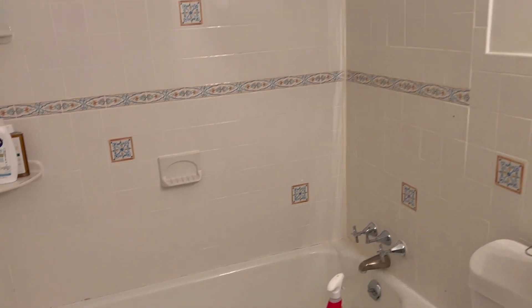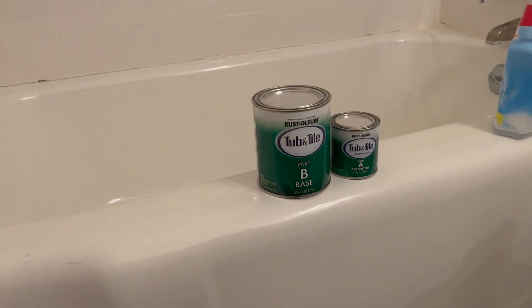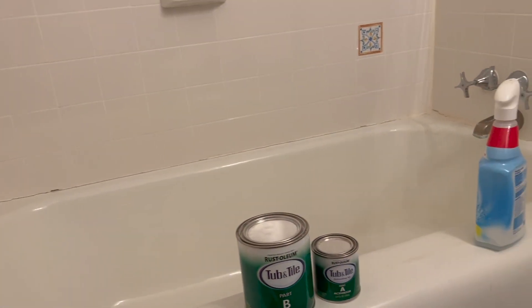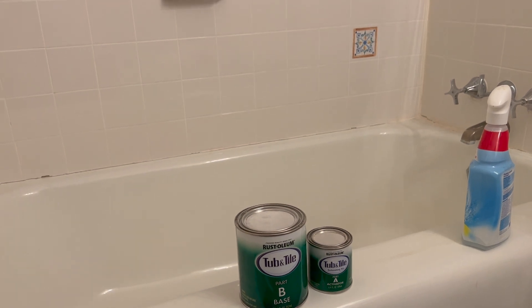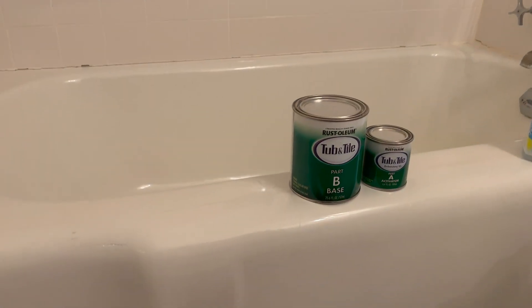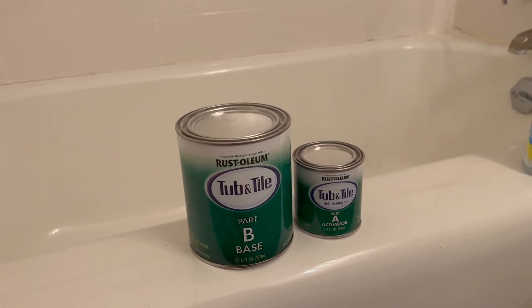To prep for the Rust-Oleum, first you want to really scrub and clean your tile surfaces with something a little abrasive, making sure you get any dirt and grime. Then go around and remove the caulk around your bathtub. After that, sand with sandpaper to scuff up the tile a little bit, then wipe it down and let it air dry for about an hour. Then you can get going — really it's a lot of prep, but once you get it mixed up, it's just like rolling on paint.